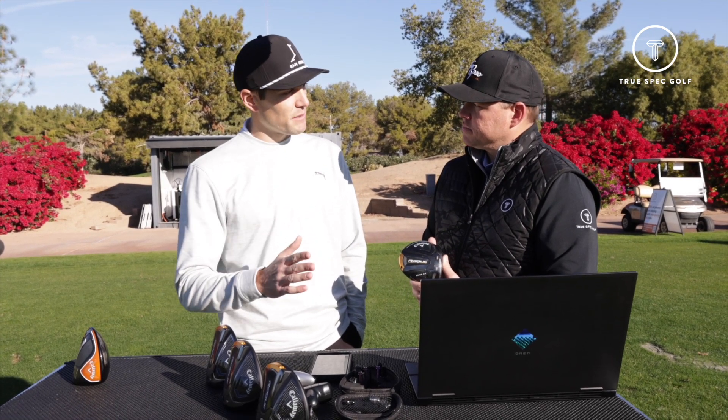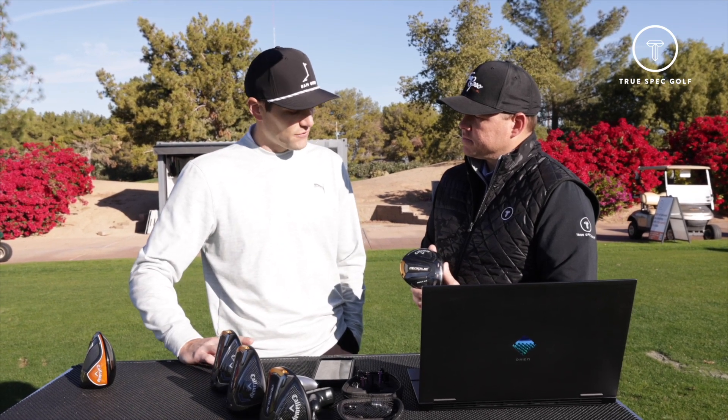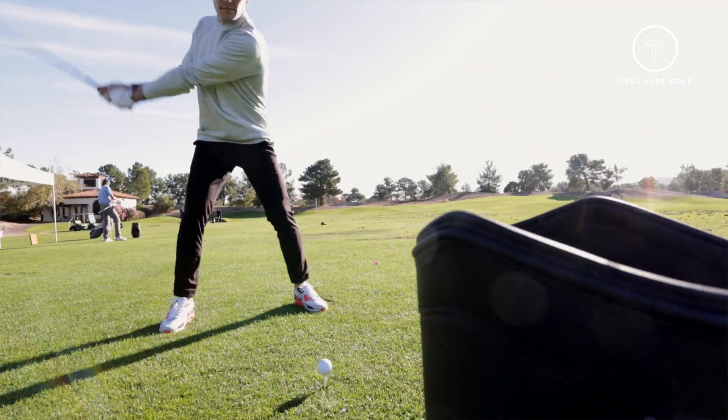That's a testament to the consistency of the spin — when it was good, spin was in a perfect spot, and on those mishits, the spin jumped enough to keep the ball from going off the map with a low spin miss. Really nice package, very playable, and one that I would definitely consider putting in my bag.